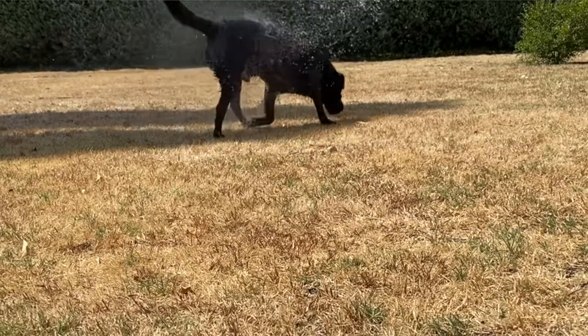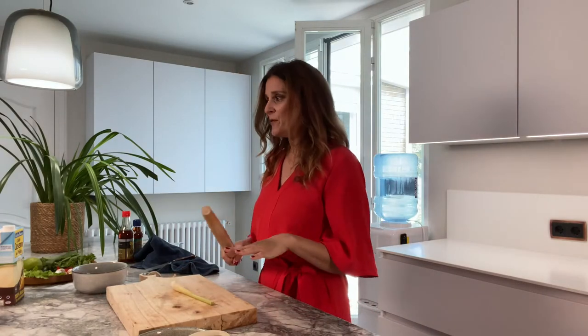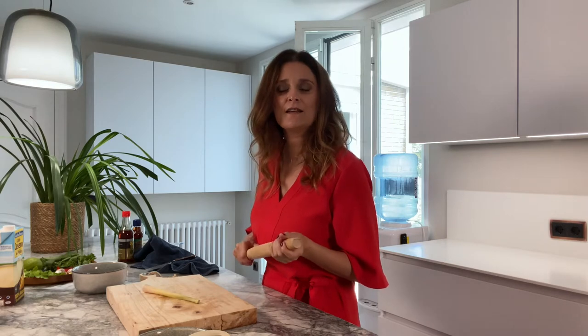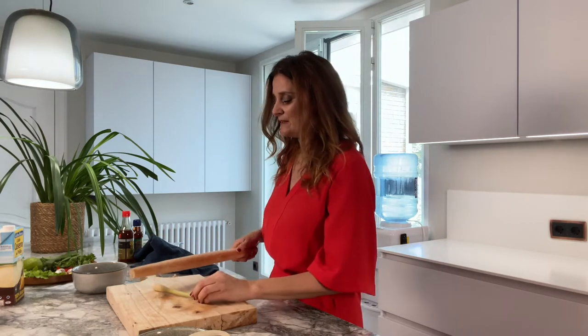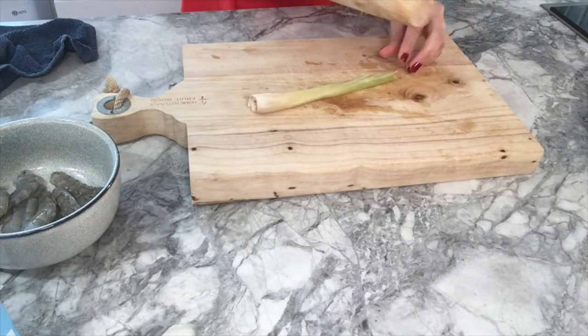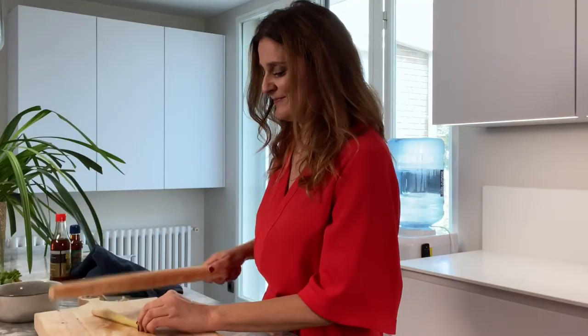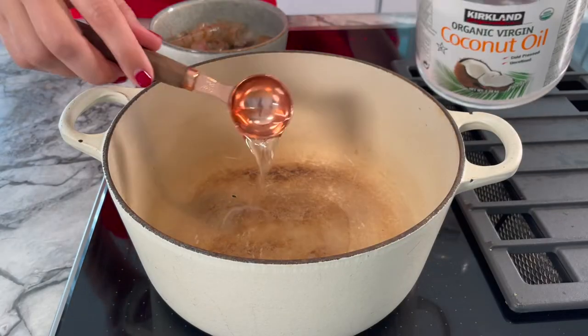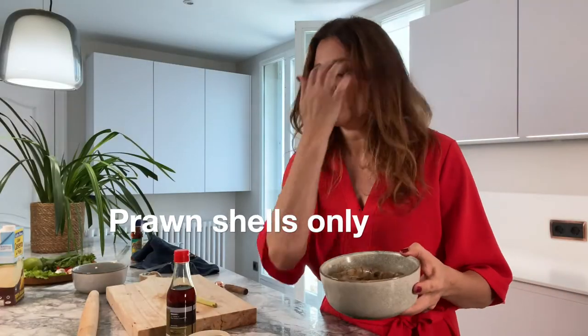Going back to my recipe — this is one of my favorite moments: you have to batter the lemongrass. If you're feeling a little bit nervous or stressed, it's quite therapeutic!